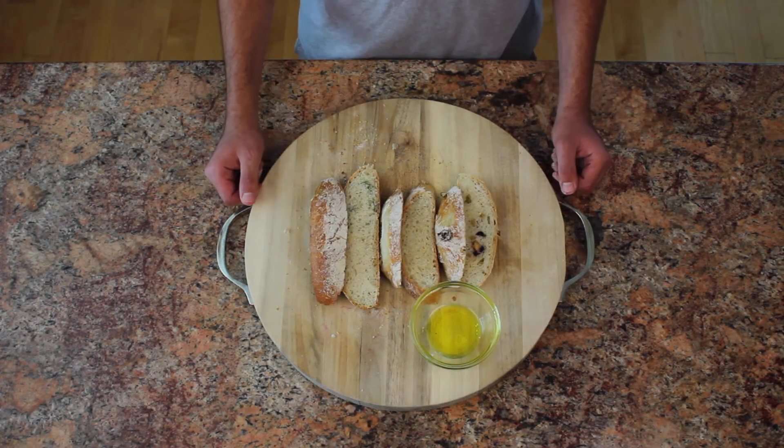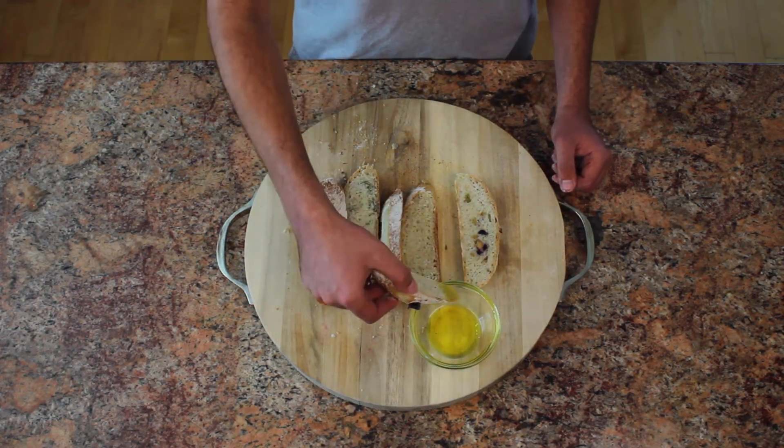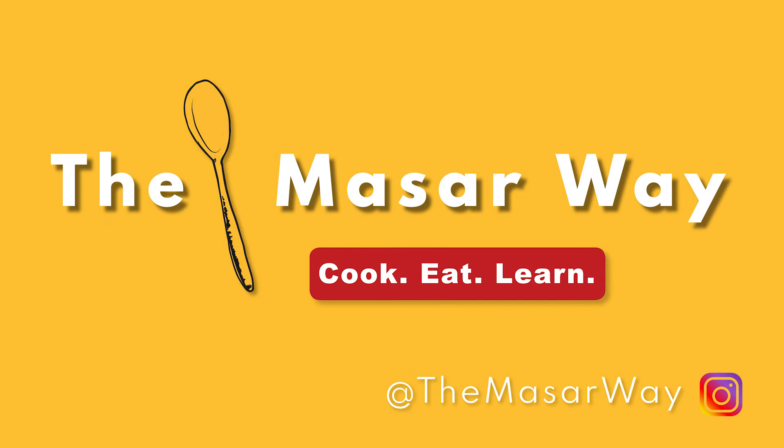Mmm, olive goodness. Thanks for watching and tune in next time to the Massar Way. Bye.